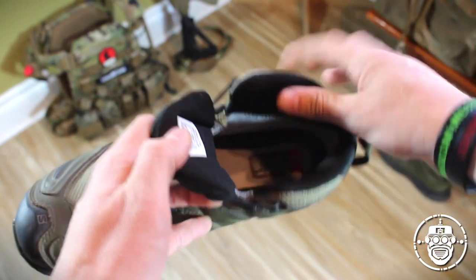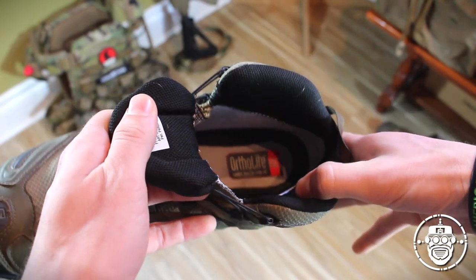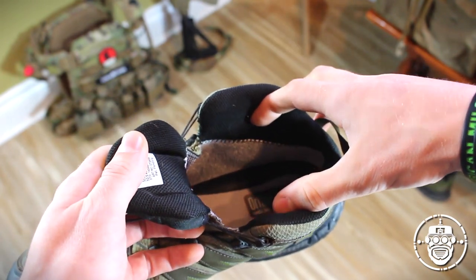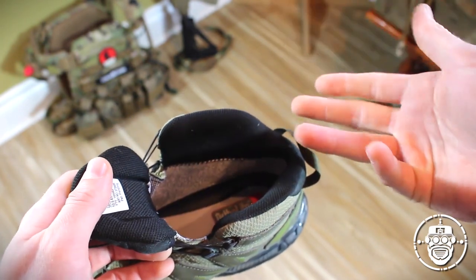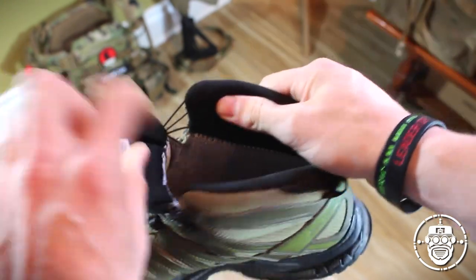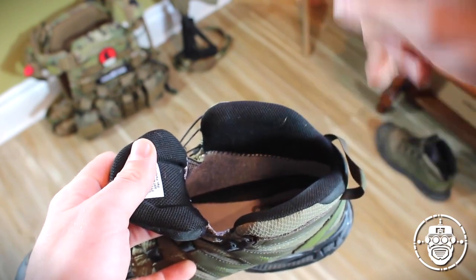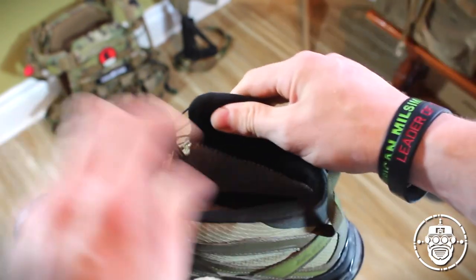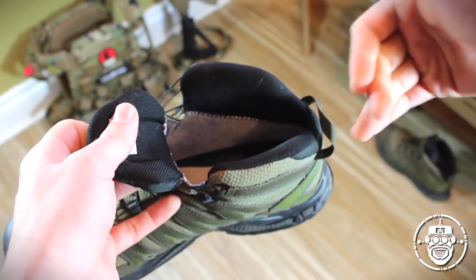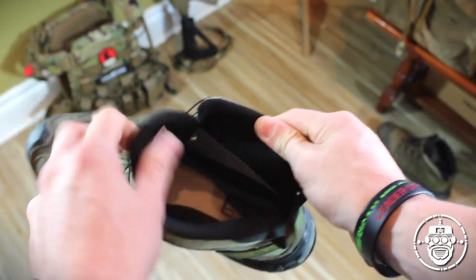So these didn't breathe all that well and my feet were a little bit warm. For me that wasn't really a huge problem — I don't really notice that sort of thing during a Milsim. I change my socks often enough. But for some of you that may be a problem. Realize that the Gore-Tex lined boot is great for keeping out water, but it also keeps heat and sweat in the boot. Make sure you've got adequate professional-level socks that can get rid of that moisture and help dissipate some of that heat if you're going to wear these in hot climates.